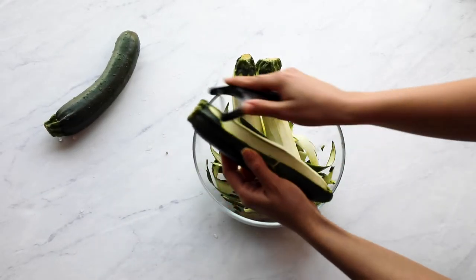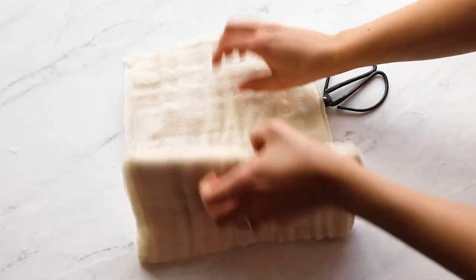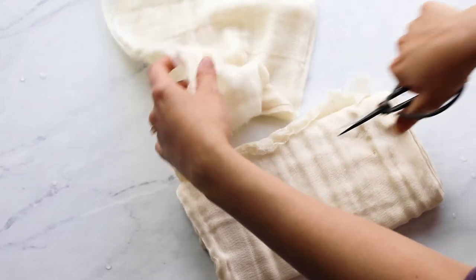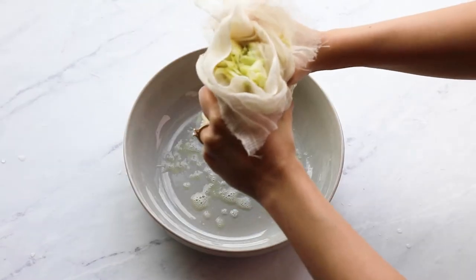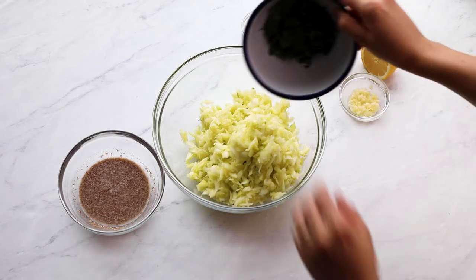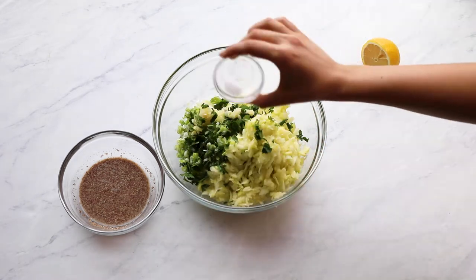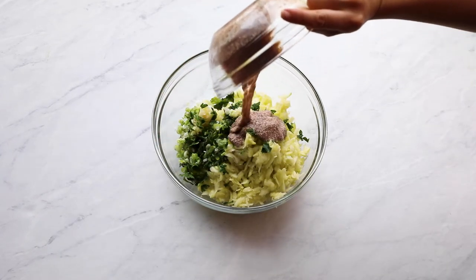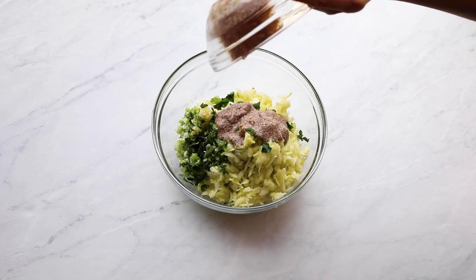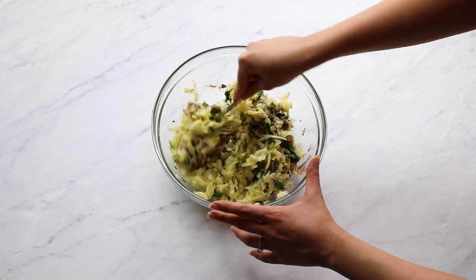Start by peeling and grating the zucchinis. The next step is to drain out all of its water. I'm using cheesecloth for this, but my grandmother does it with her bare hands, so that also works. Into the drained grated zucchini, add in chopped parsley, scallions, minced garlic, salt, lemon juice, and flax eggs. Then set aside for a few minutes. Since we added salt, this will ensure further water release through osmosis.